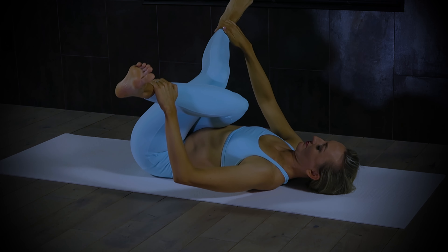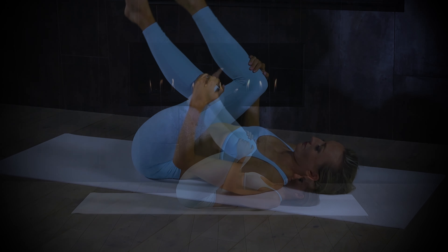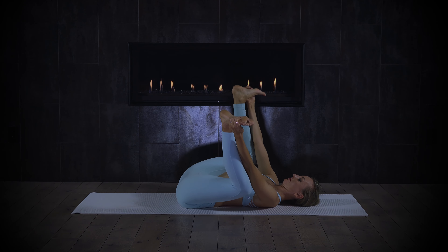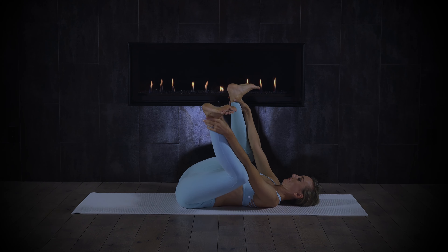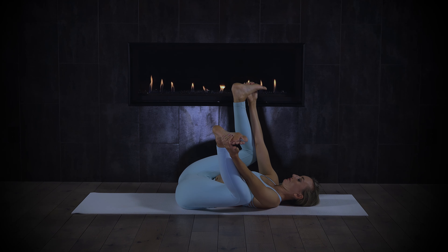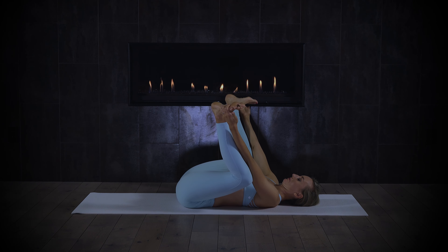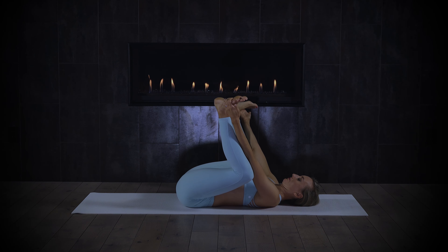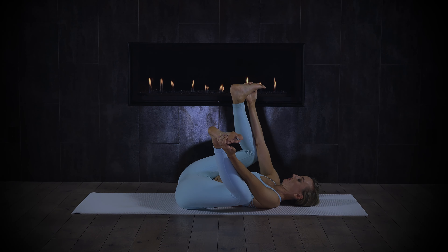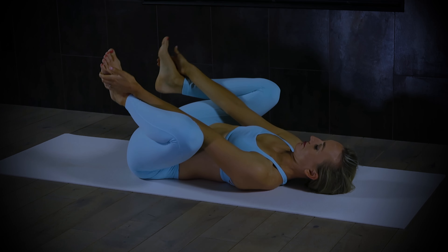Hug both knees into the chest and come into happy baby — your version of that pose. That might look like holding just the inner thighs, the pinky-toe side of the foot, or the ankles — it's all good. Rock really subtly side to side; I should barely be able to see you moving. Keep it subtle — you're widening the low back here. Feel into the left side and the right side of the low back, really gently widening.